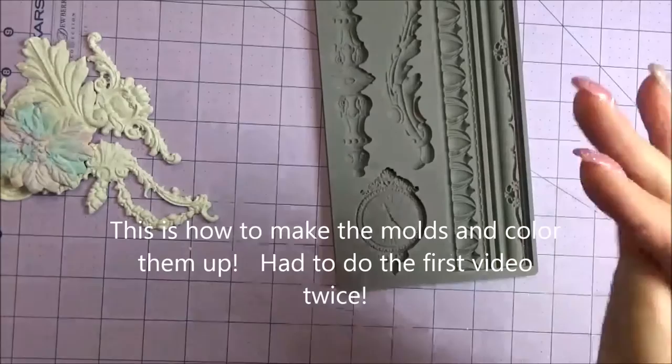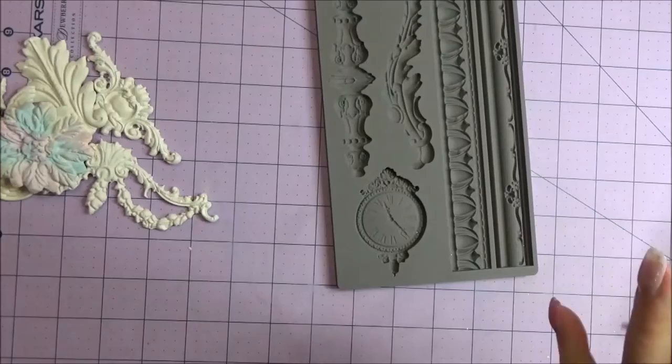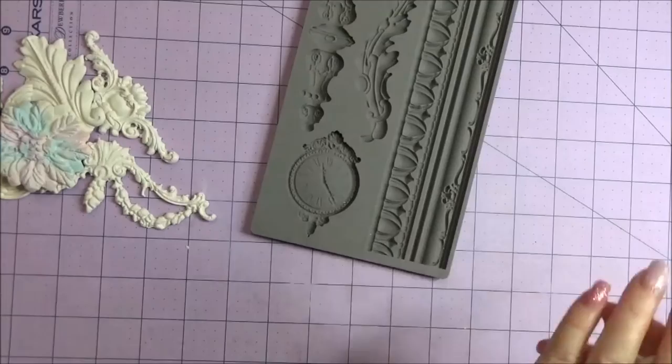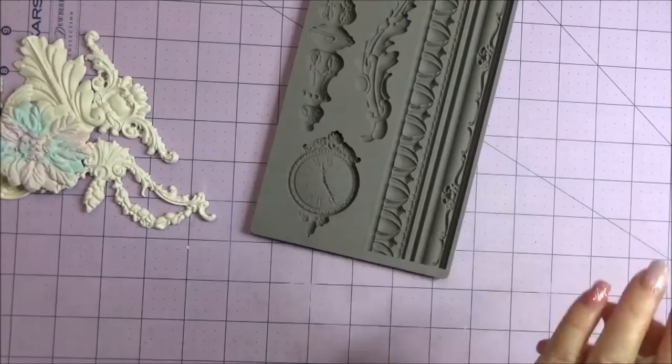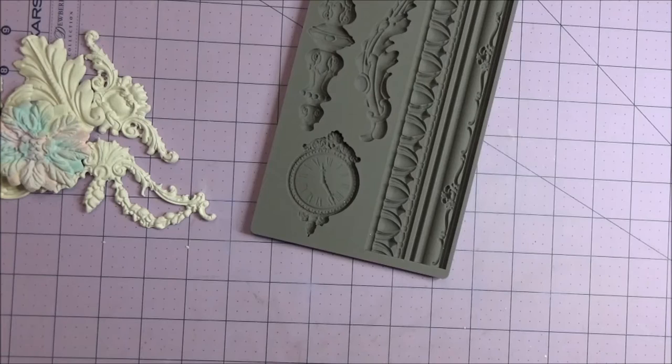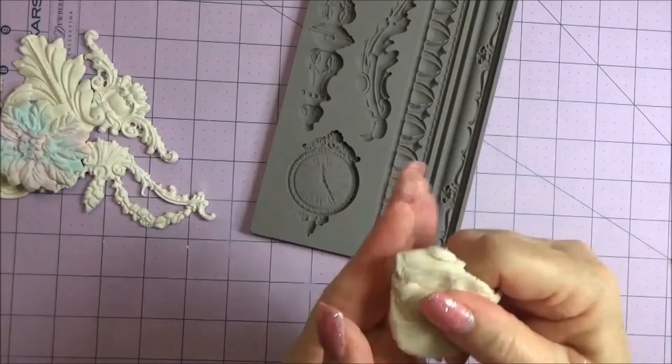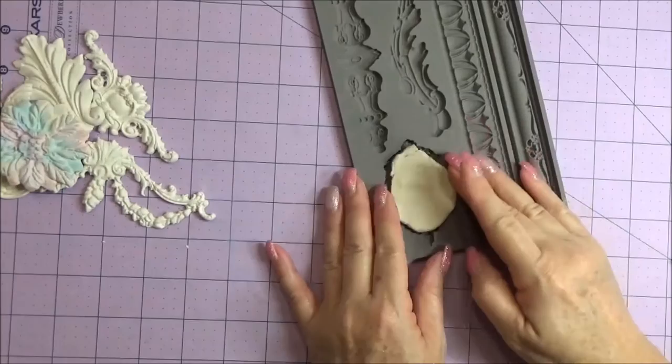All I'm doing is really working this — trying to just soften it up and get it ready. You don't always have to do it, but I've had it sitting there a while, zipped up in a baggie. I managed to pick up some glitter! It just helps to kind of work it so you're not left with a bunch of lines or things like that. So let's try this clock.